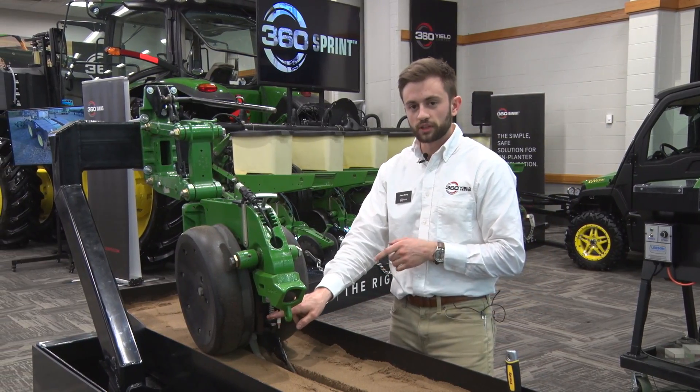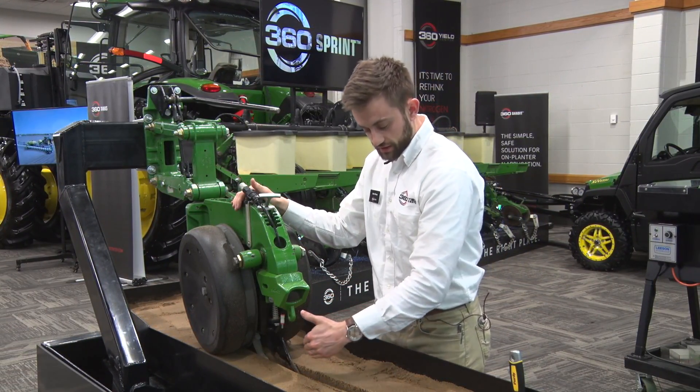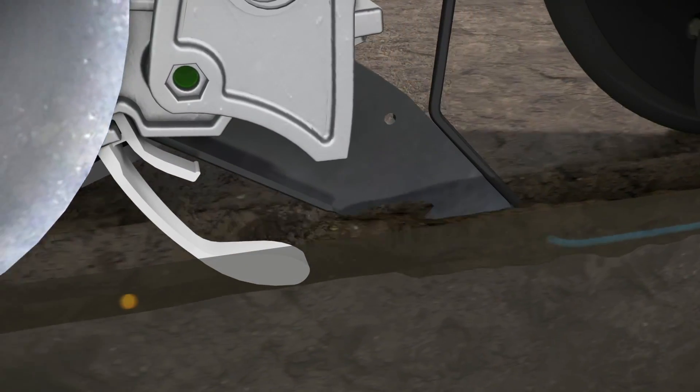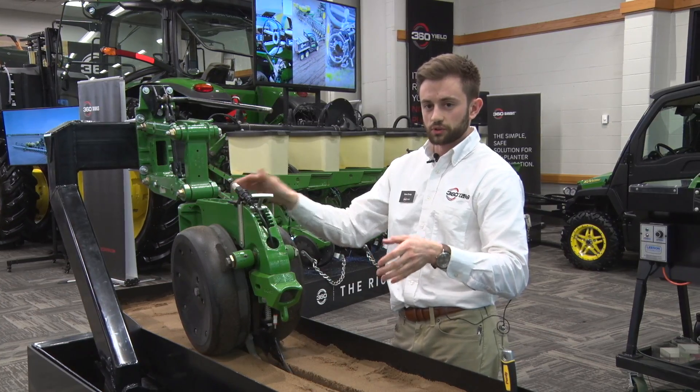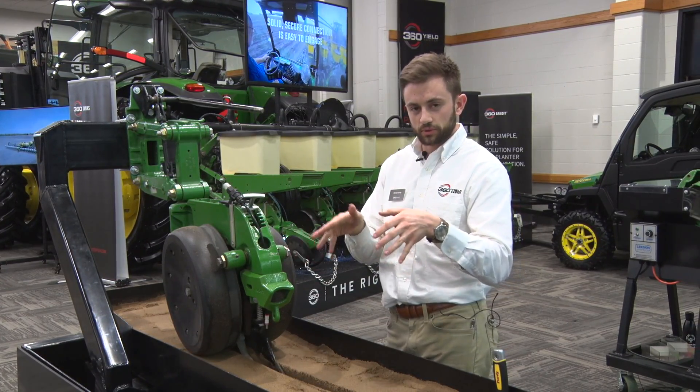The second thing is we're applying starter. We've got a liquid tube here down off the side. We're creating a secondary trench and laying starter fertilizer — like a 10-34-0 — three-quarters of an inch to the side and at seed depth or just slightly below it. So when those early roots are coming out of the seed, they're going to find that starter and be able to take advantage of it.